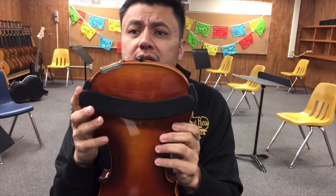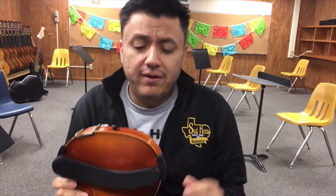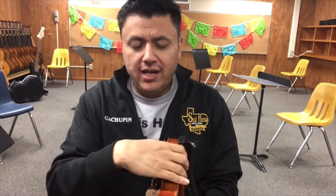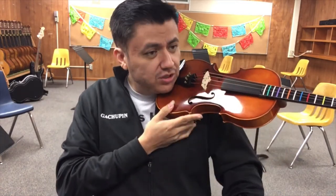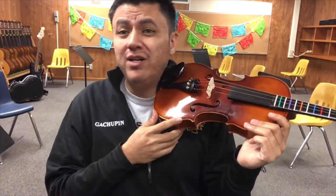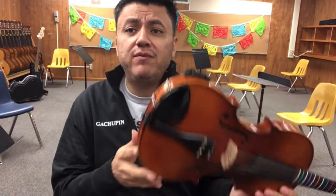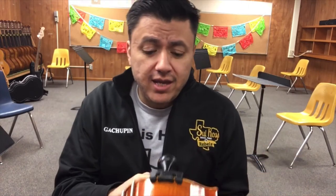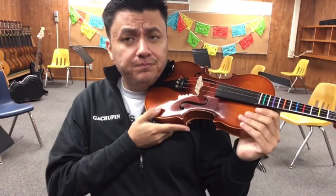Your shoulder rest should look like a little smiling face. If you don't have it yet — still waiting from Amazon or wherever — just make sure you hold the violin up a little bit. With a shoulder rest you should be able to hold it just with your chin and cheek, but without one don't try that because it will fall. Get your shoulder rest as soon as you can because it's really important.